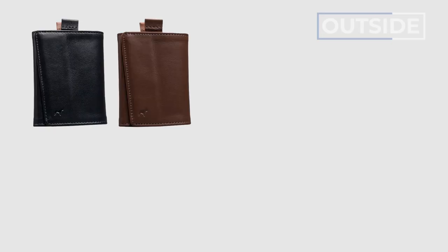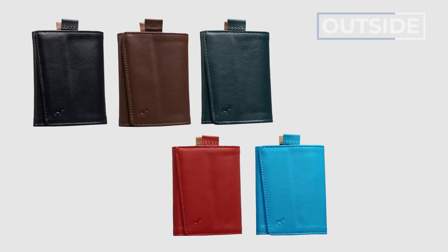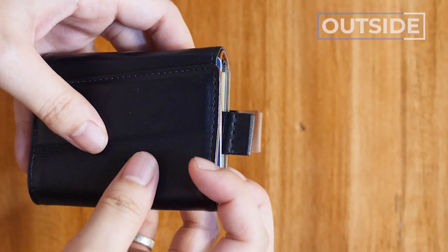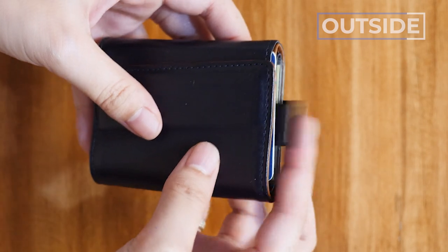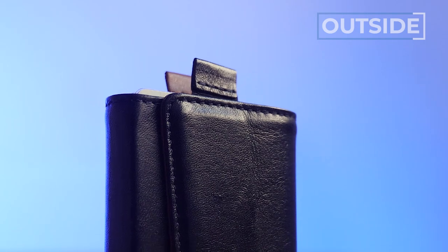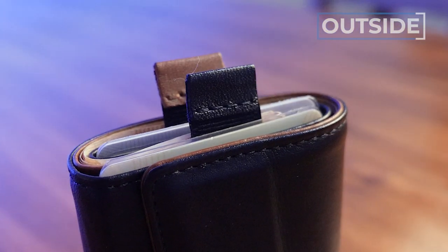Frenchie Co. offers a lot of color variations. We've got the ultra navy, and there's also black, brown, green, red, blue, and another brown — so lots of color options. For the last part on the outside, there are two tabs which I like are color coordinated. Frenchie Co. were kind enough to color coordinate these tabs — I've got the brown one and the blue one — which helps create a mental connection between which cards are in which section of the wallet.